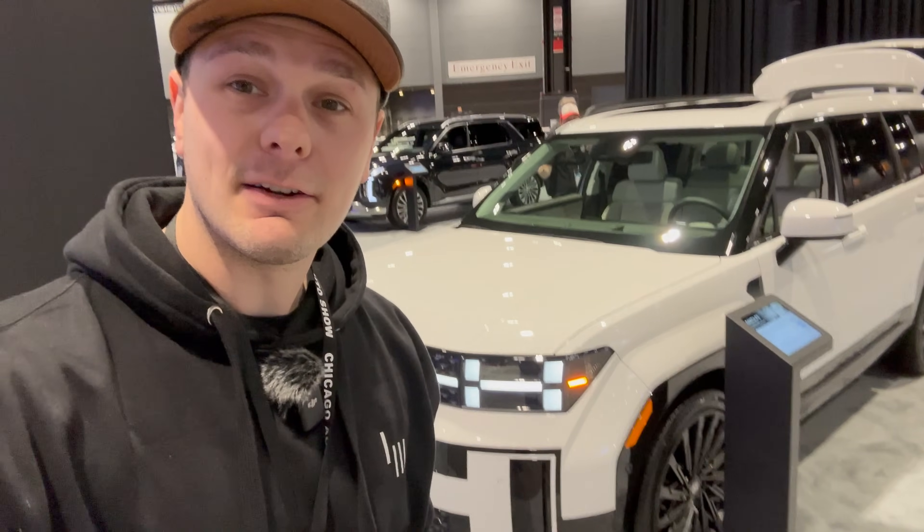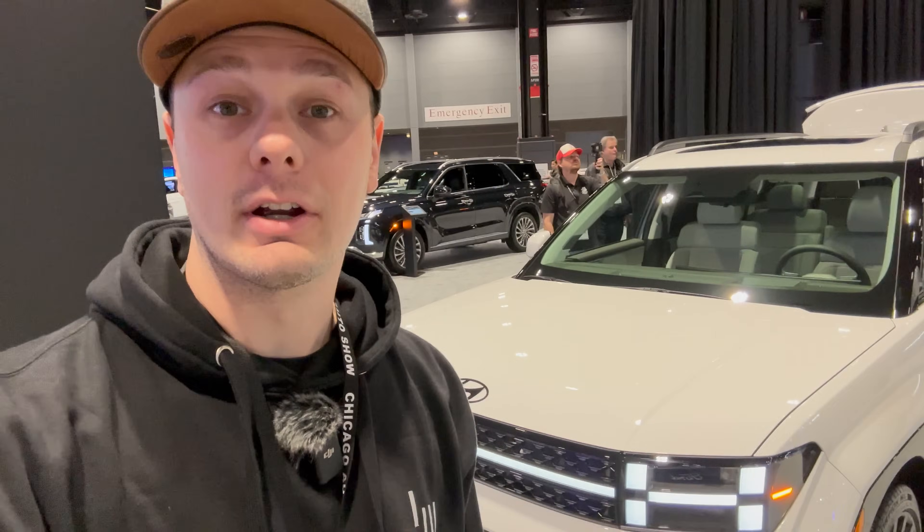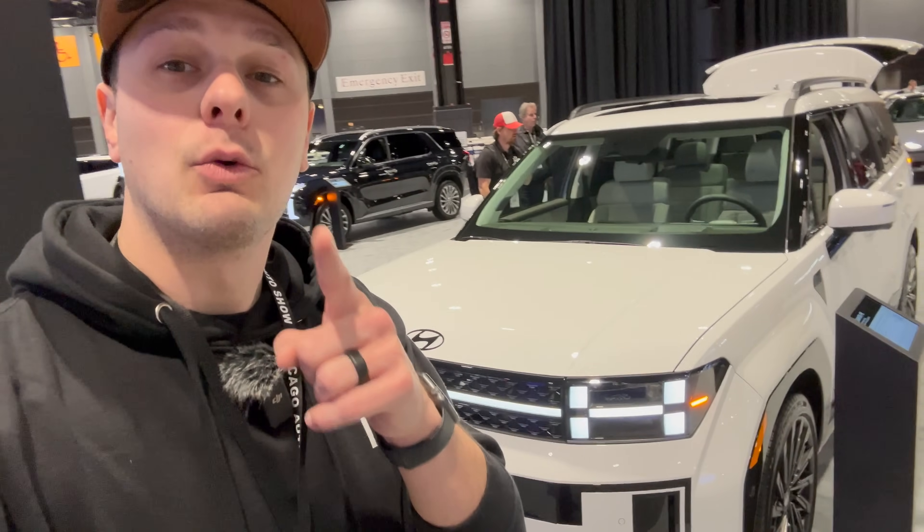Welcome to Downshift. My name is Matt and I'm here in Chicago with Hyundai's new Santa Fe, and it is a looker. Not everything's perfect though. Today we're going to show you everything we can about this new Santa Fe before we take it out for a spin later this year. Let's get into it.